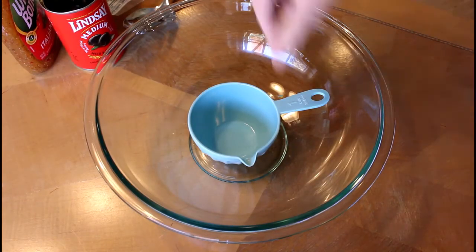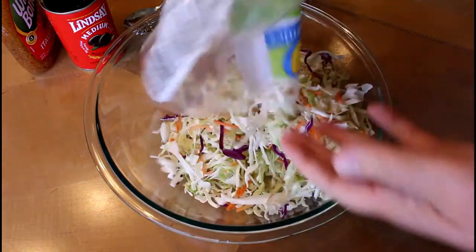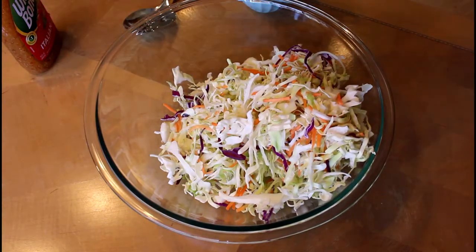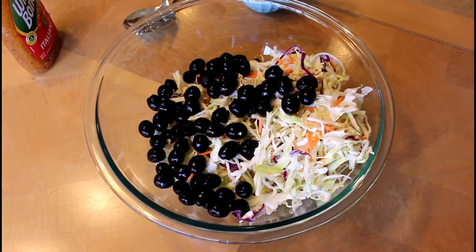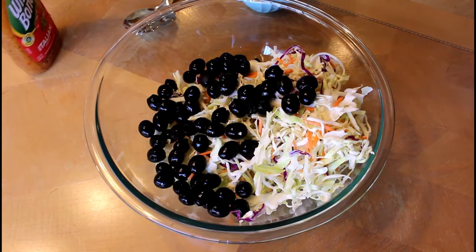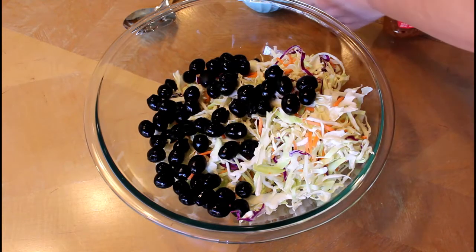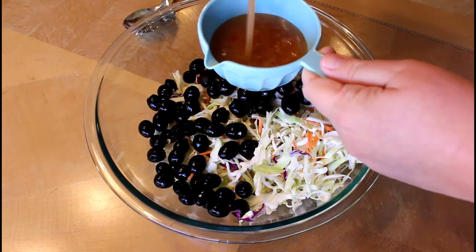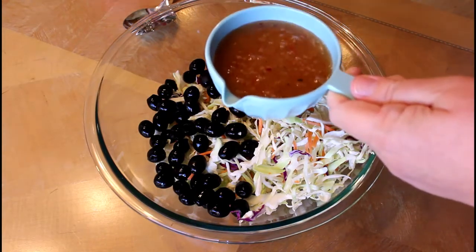So what you're going to do is take the coleslaw mix and put it in a bowl. Drain the olives and then dump those in the bowl. Remember you can use sliced olives if you don't have whole olives. I usually get the eight ounce bottle of Italian dressing, but they only had the big one at my store so I'm just going to use half of it — maybe just a little under a cup. You can use less if you want.